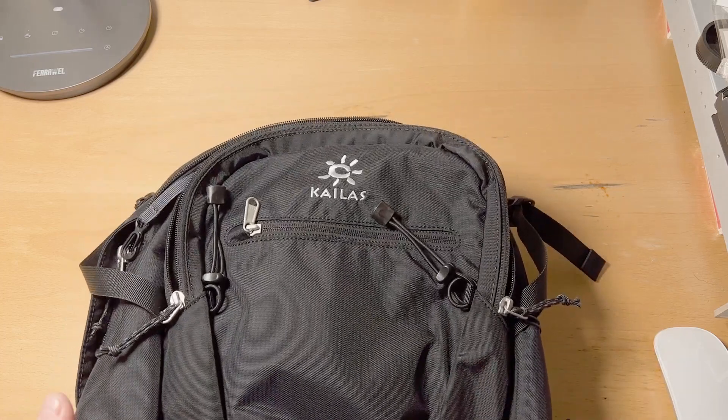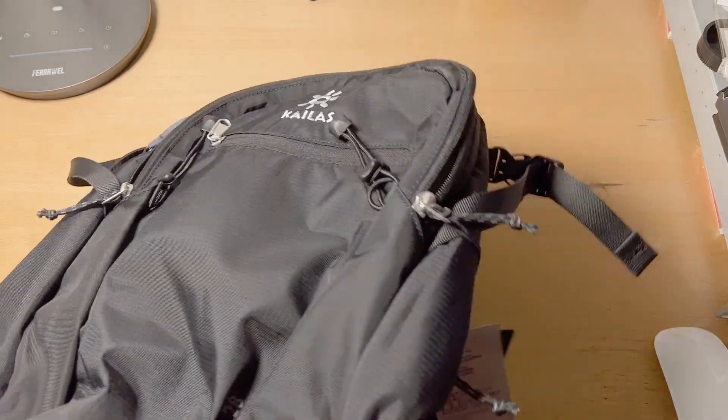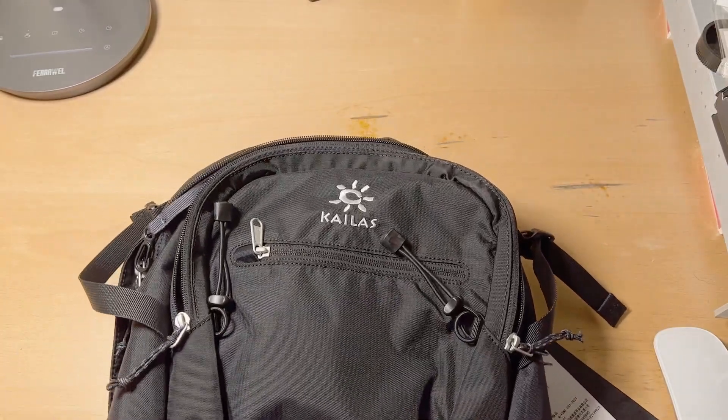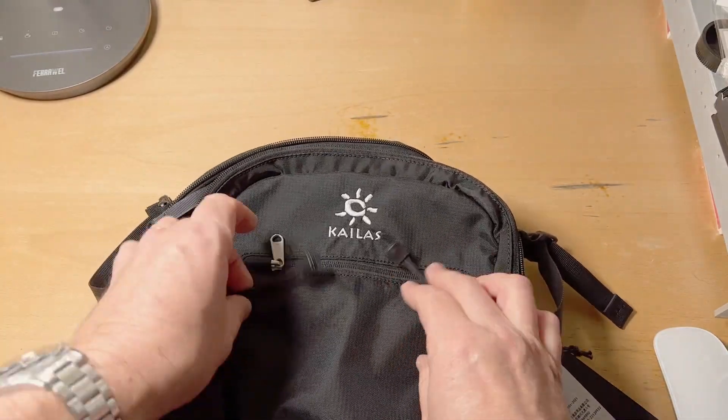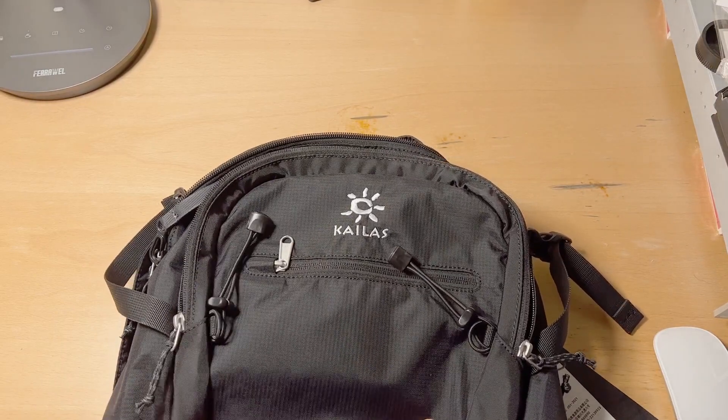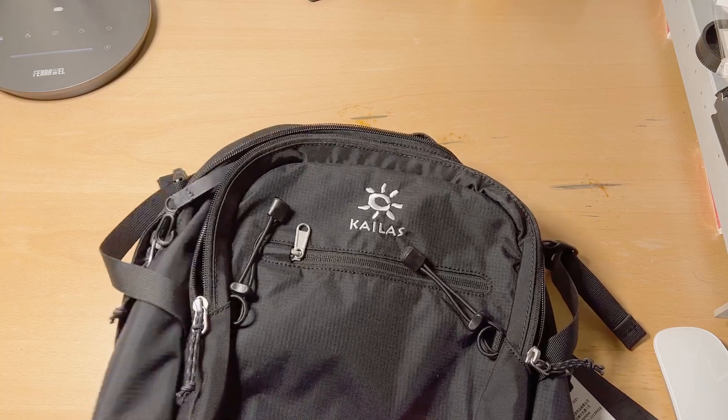I picked up this backpack and I'm really impressed with its construction. It's got really nice ripstop-type fabric for the panels and sides.